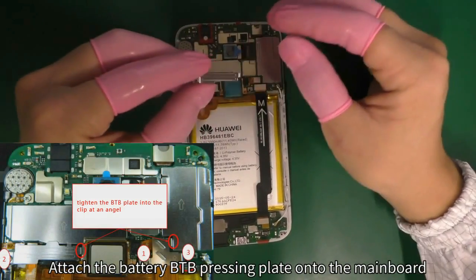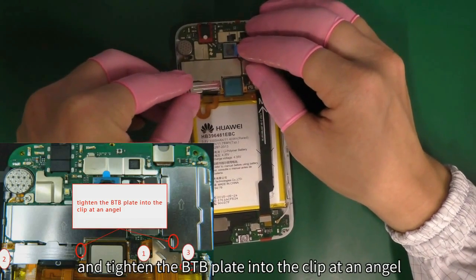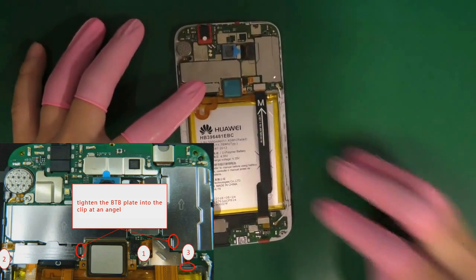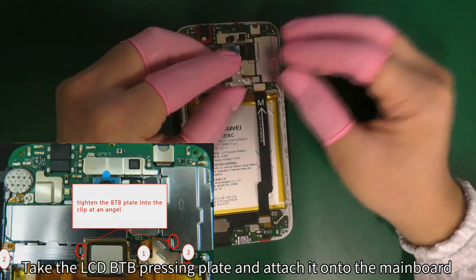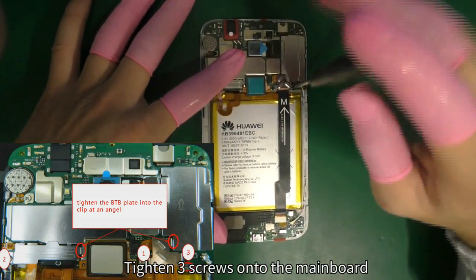Attach the battery B2B pressing plate onto the mainboard and tighten the B2B plate into the clip at an angle. Take the LCD B2B pressing plate and attach it onto the mainboard. Tighten 3 screws onto the mainboard.